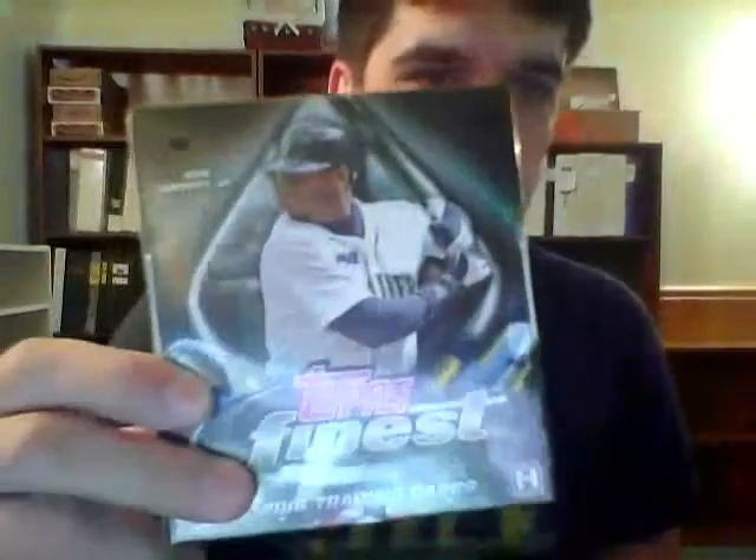Welcome back to another group break video. We have two boxes remaining in our second group break — the 2016 Topps Finest box and the 2016 Topps Legacies of Baseball box. Today we're going to bust the Topps Finest, and as usual I'll get the stuff on the blog. You can find it at Nachos Grande or fan-of-reds.blogspot.com.